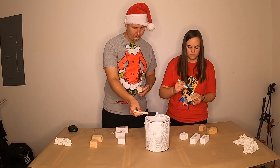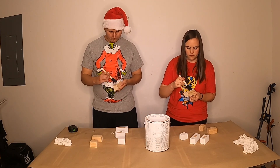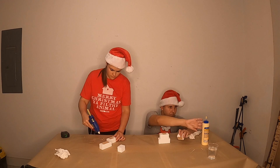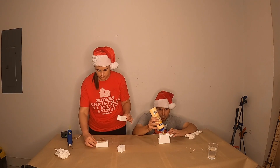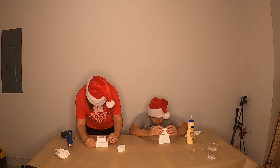Next we need to paint our snowmen white. We are using some leftover trim paint, however cheap acrylic paint from your local dollar store would also work perfectly. Now it's time to build our snowmen. You can glue these up with either wood glue or hot glue — we had really good results with both of these.